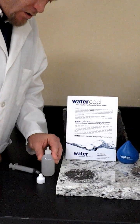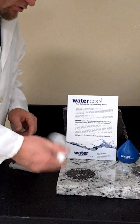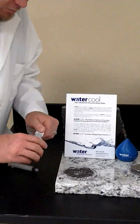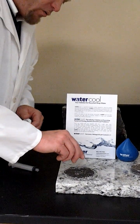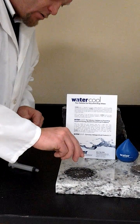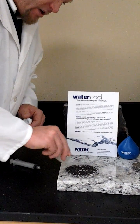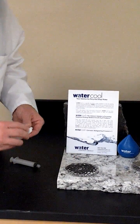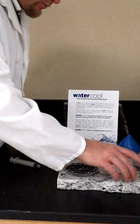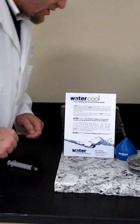We're going to place our dropper lid back on and give it a good shake to ensure a proper blend. We will now saturate the second sample with our 50 to 1 dilution blend of water cool and water. Place our lid back on the petri dish and set that off to the side as well.